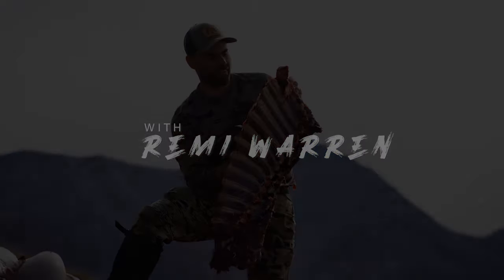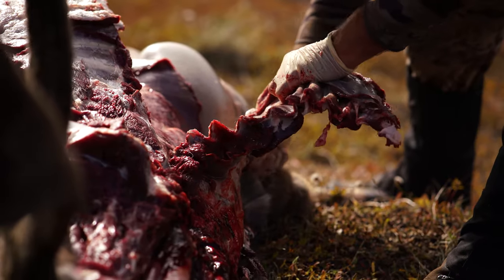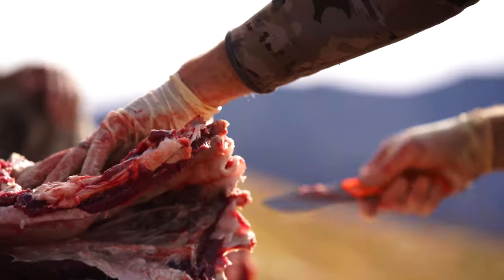I get asked a lot about the bone-in tomahawk chop, and this is how you do it. You essentially cut the ribs in half down with a saw, and then you can use your knife.